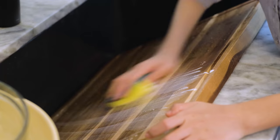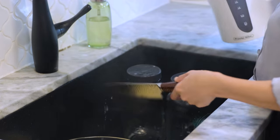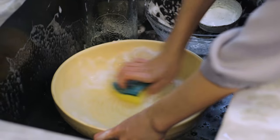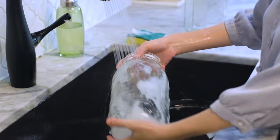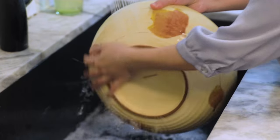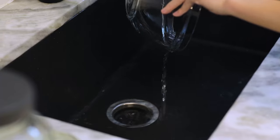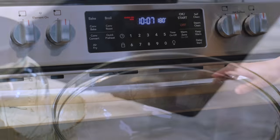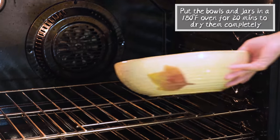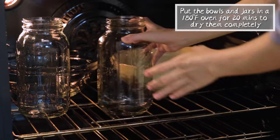Let's get started. Wash your cutting board, knife, a couple of big bowls and some glass jars with soapy water. Rinse them several times. Then one last time, rinse with boiling hot water — be careful, don't burn yourself. Put the bowls and the jars in a 180 degrees Fahrenheit oven for 20 minutes to dry them completely.